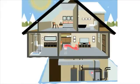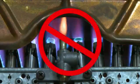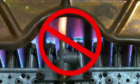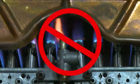Since a geothermal system uses an earth loop to provide your home with heat in the winter, there is no need to burn any fossil fuel for heating. No flame, no carbon monoxide, and environmentally friendly, geothermal systems are the smart way to heat and cool your home.